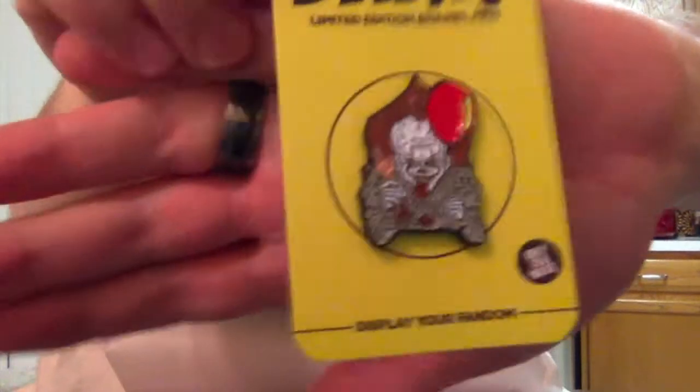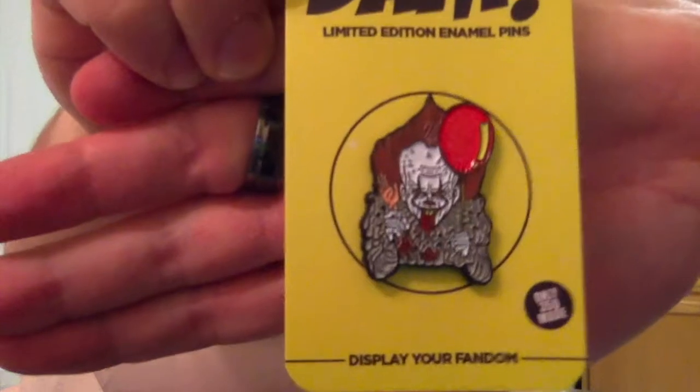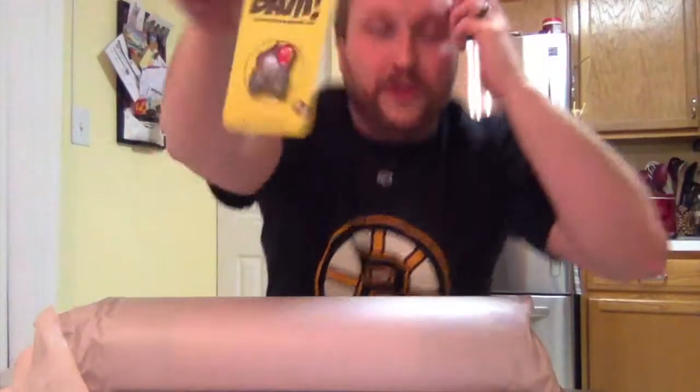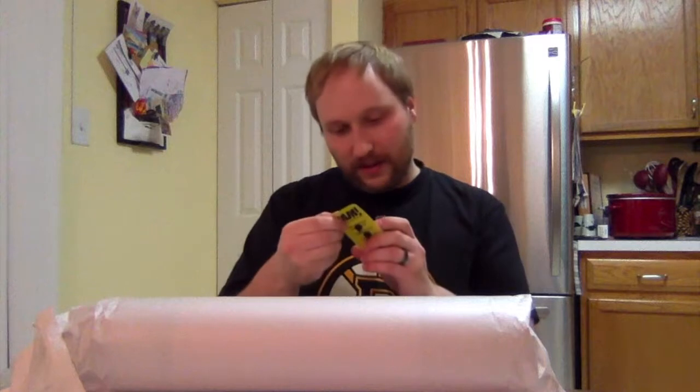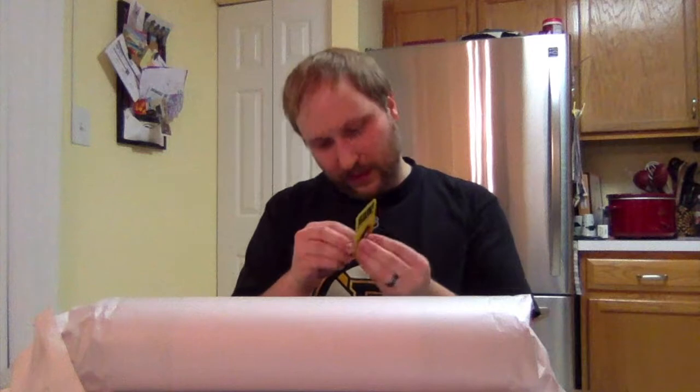As per usual they did a great job on this pin — it's awesome. I think they only did 350 of these. If people saw the movie, that's the part where Pennywise is kind of in a field and one of the kids sees him with a severed arm, waving it. That's a good one to do. It says only 350 made. Let me see which number it is.